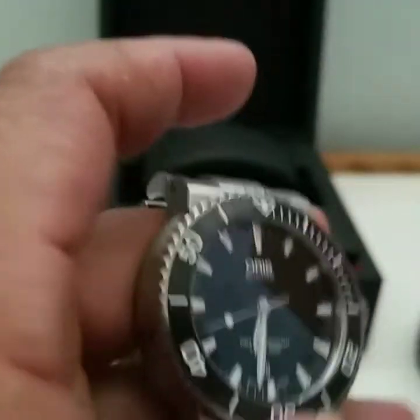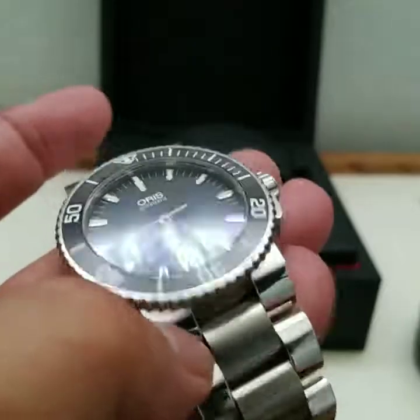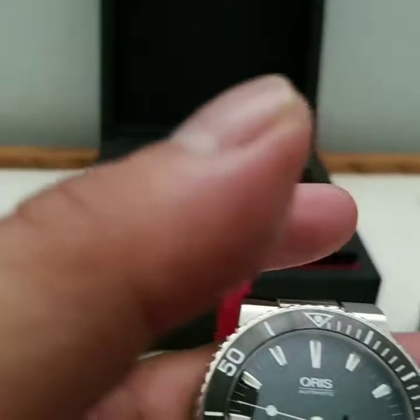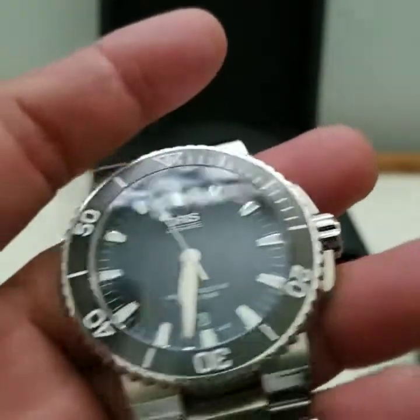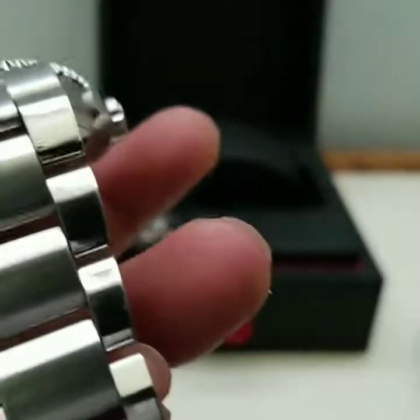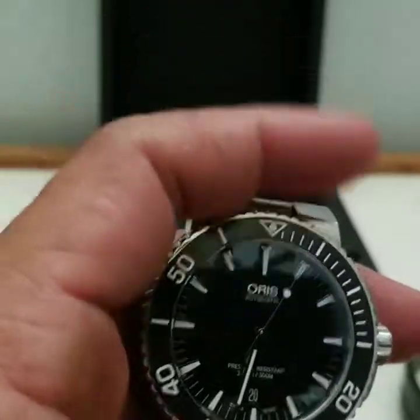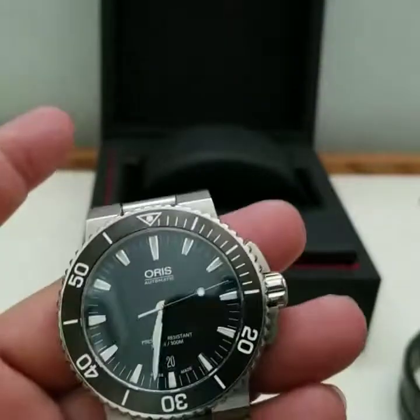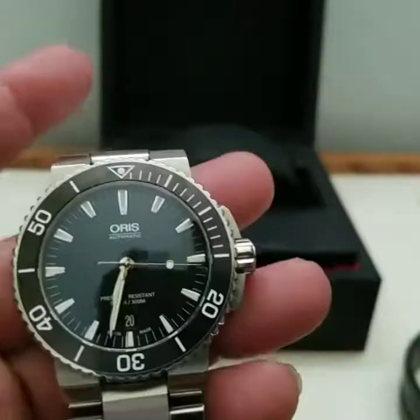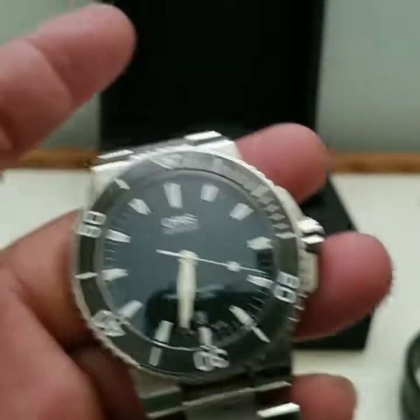I'm just trying to open up to new things in this hobby — I had it for a long time but I was ignorant and not willing to explore other brands beyond Porsche Design really. I'm quite lucky I bought this watch. Even though I bought it used, I think it's a keeper. Hopefully you liked this — thank you.